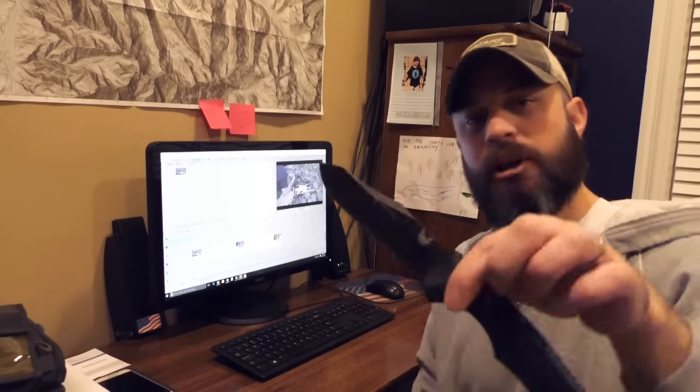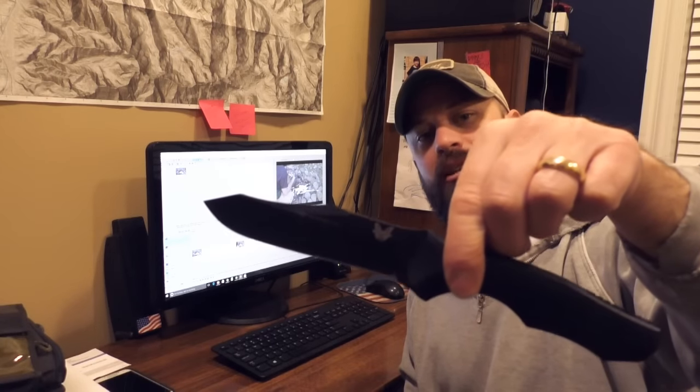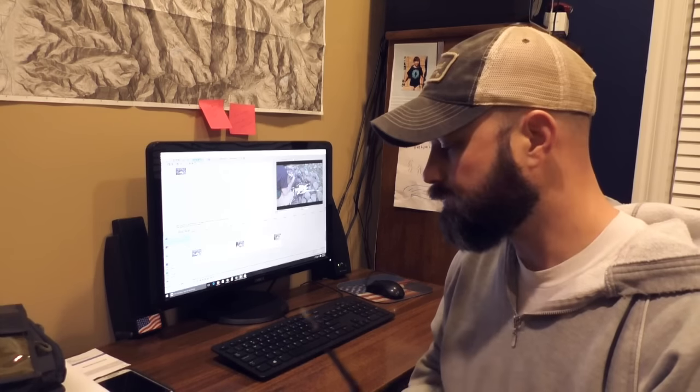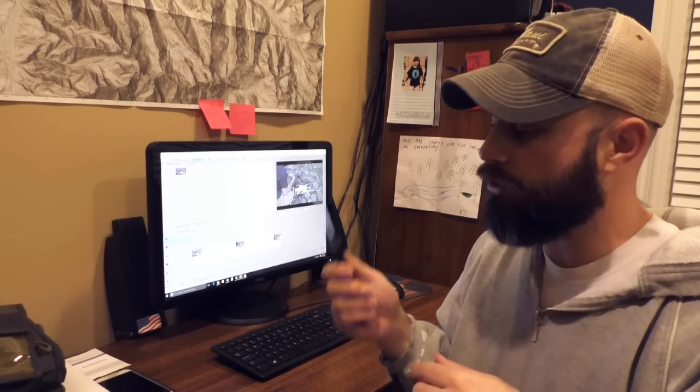So this is the knife that I cut myself with — this is the Benchmade Contego, the fixed version. I really, really like this knife. Still like it, and I am not going to get rid of this one. In fact, I just carved the Thanksgiving turkey with this.